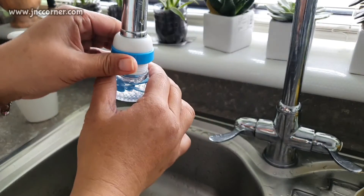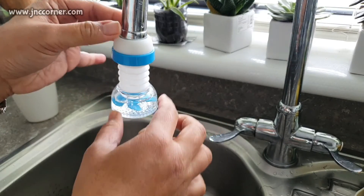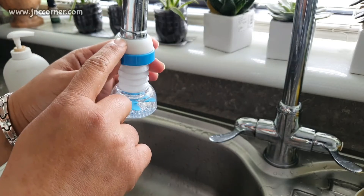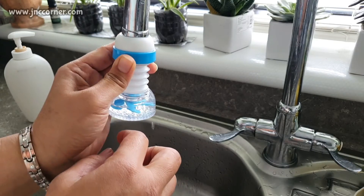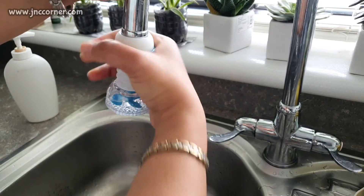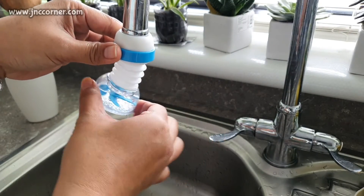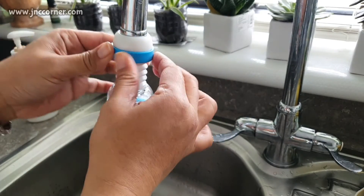When you expand it and turn it around, you need to hold the top part because it looks like it's getting loosened — it's a bit loose, so you just need to push it again and tighten it up. You can also bend it like that, but you just need to support the top part.